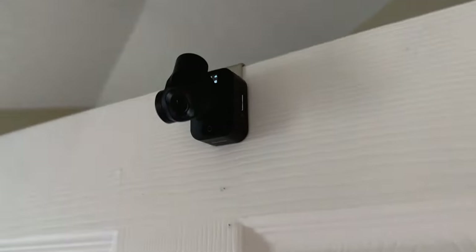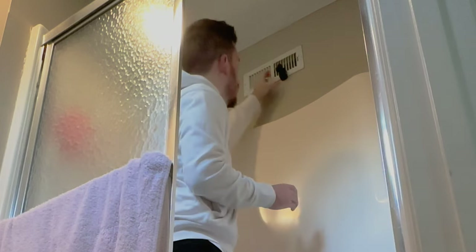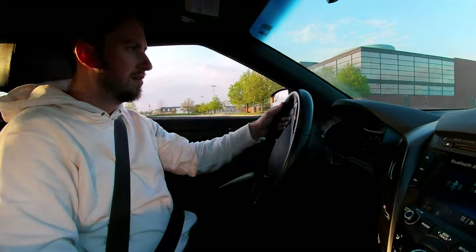Even if you're not the action camera type, just using this around the house you'll find so many creative spots you never thought of putting a camera. With smart tracking features and gestures to enable recording, this is one of those nifty little cameras that really allows you to be a one-man band while still being ultra creative. I'd love to hear your thoughts in the comments below — check it out via the link in the description. Thanks for watching, I'll see you in the next video.